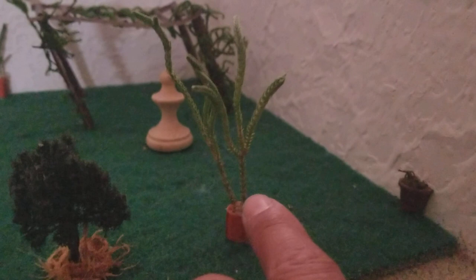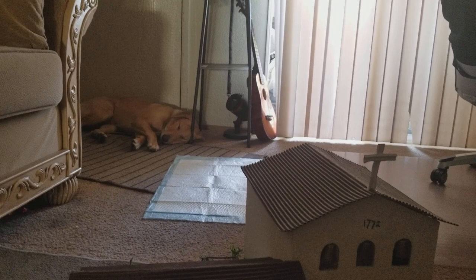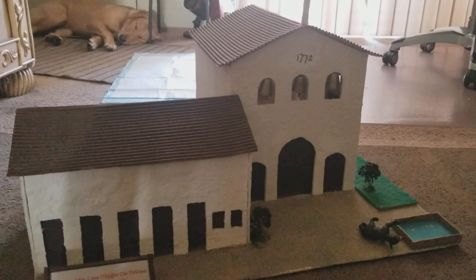The fountain — we used what I think is a chess piece. That's Mission San Luis Obispo de Tolosa. Hope you like our video. If you guys have any questions we'll get back to you. Please like and share with your classmates and friends — we'd really appreciate that. Thank you for subscribing. Peace.